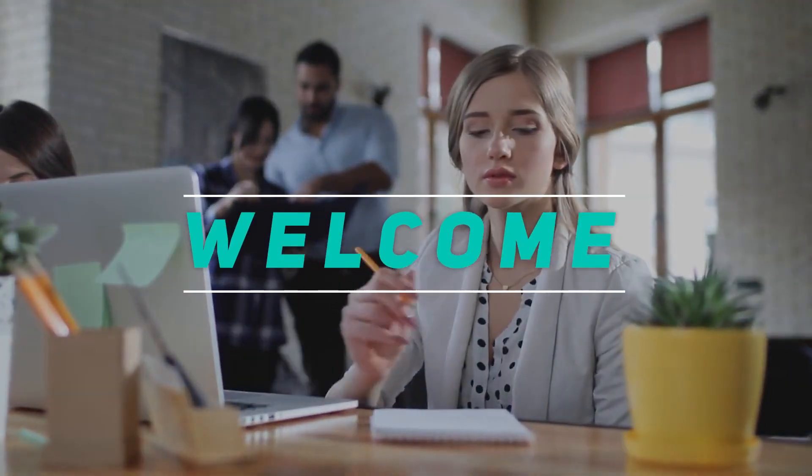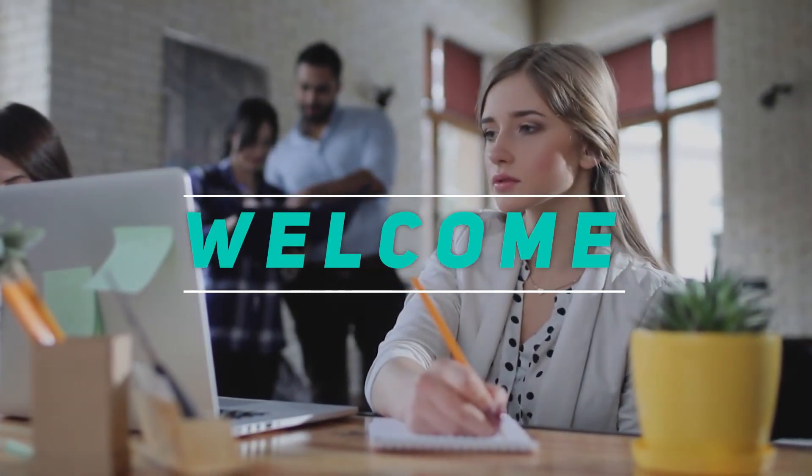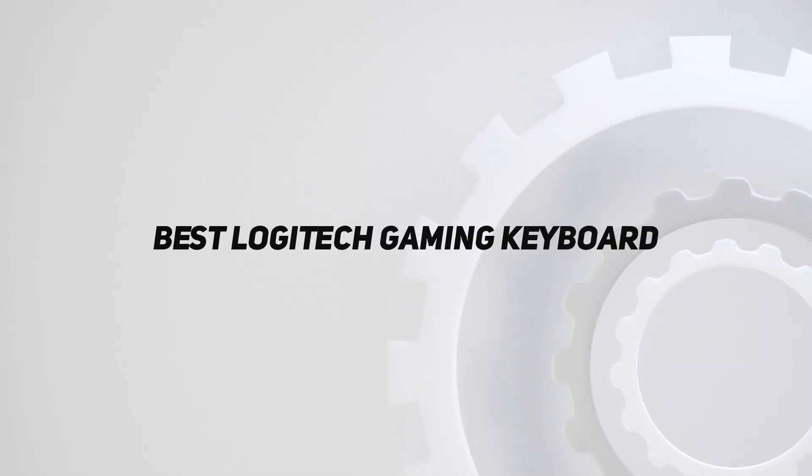Hey, welcome back to my channel. In this video, I'm gonna talk about the top 5 best Logitech gaming keyboards.